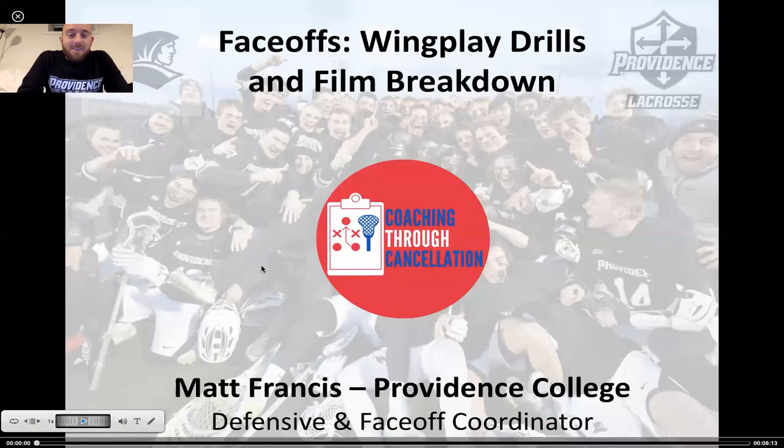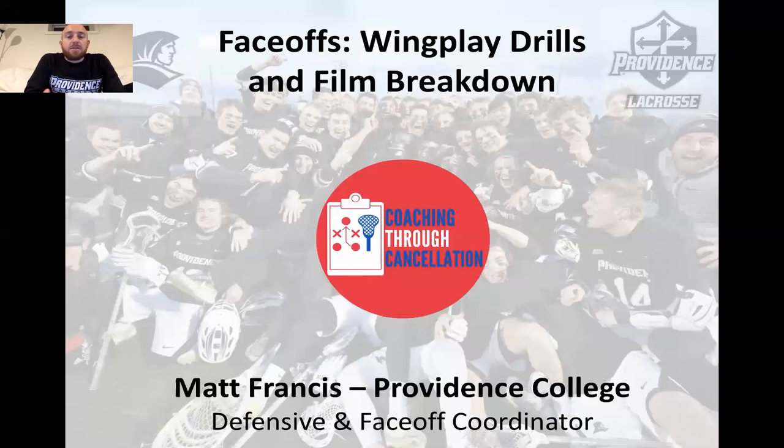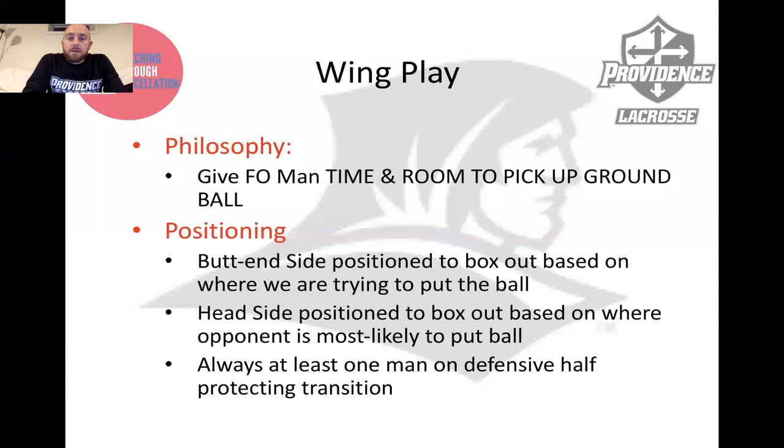So what's important and how do we cover and coach wing play with respect to the face-off game? First, you've got to have a philosophy. For us and for me at Providence, our philosophy is to execute our wing play to give our face-off man the most time and room to pick up the ground ball on his own.